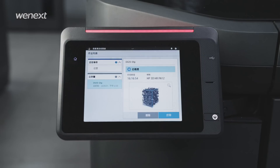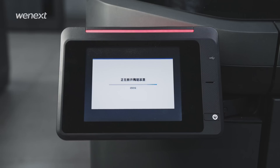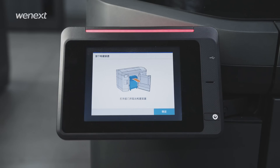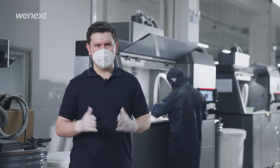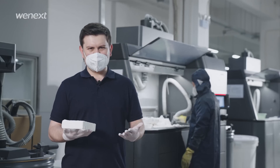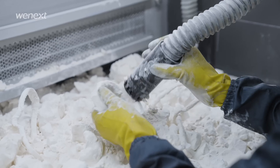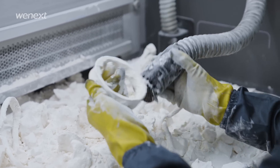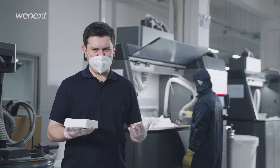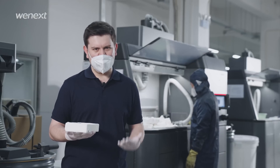Once the whole printing process is done, we'll wait for the printer to cool down and then move the whole powder bed to an unpacking station to clean and recycle the unprinted powder. This step will remove most of the powder residue on the surface of the product, making it ready for post-processing such as tapping, painting, grinding, sandblasting, and more.